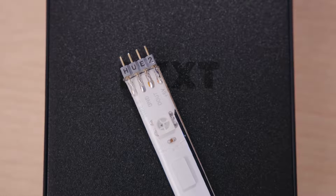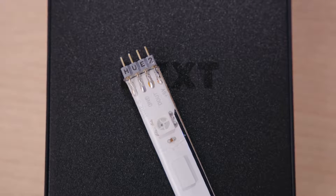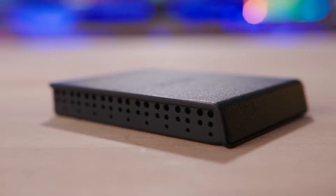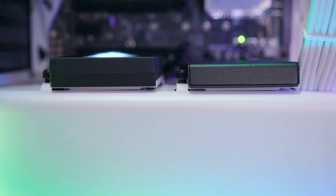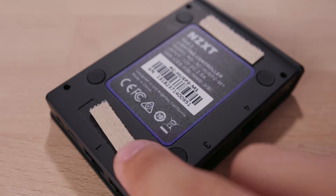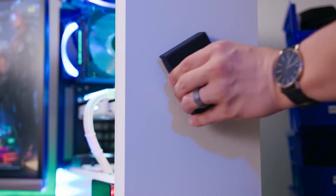It's worth noting that these are second-gen products and are not compatible with the original Hue+ controller. The hub retains its 2.5-inch form factor but sports a thinner profile than the Hue+, making it much easier to stick behind your motherboard via an SSD tray, the included Velcro strips, or my favorite — the built-in magnets.